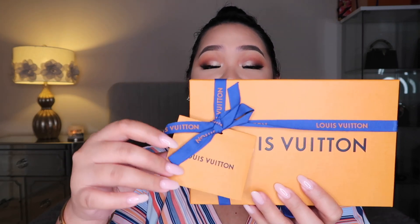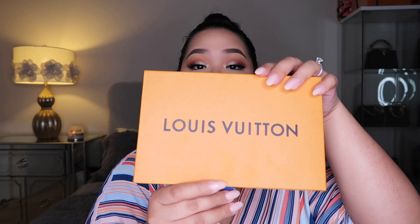Now without further ado, let's get on to the unboxing. I feel like I haven't done an unboxing in a while, so I thought I'd unbox this for you guys today. I actually bought this about a month ago, I just haven't gotten around to doing a video. So it's going to be in these boxes right here. Let's start with this one — you have the card if you are going to be gifting this away, you can put a dedication. And you have that pretty box right here that says Louis Vuitton.